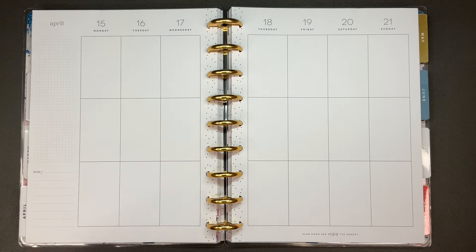Hi planner friends, it's Sydney from Simply and Sit Out. Welcome back to my channel, and if you're new here, thank you so much for stopping by. Today we're going to be planning for the week of April 15th through the 21st in my classic catch-all Happy Planner. I almost wanted to pull out a horizontal, but I didn't. I contemplated it, but I'm really liking the vertical right now, so I think I just need to stick with it.